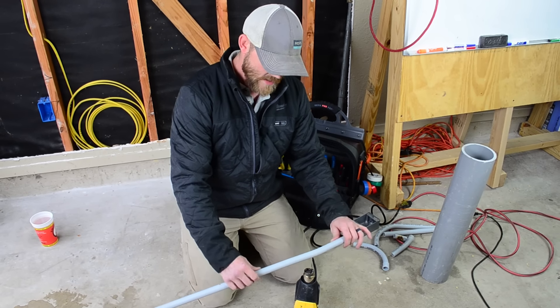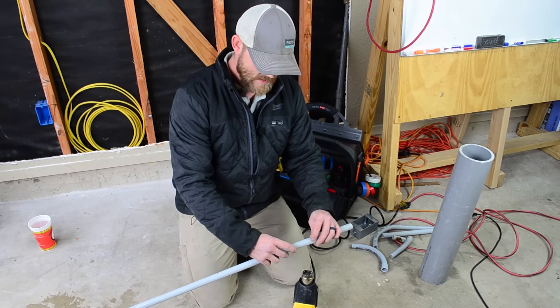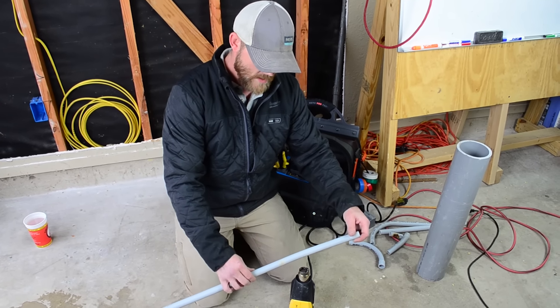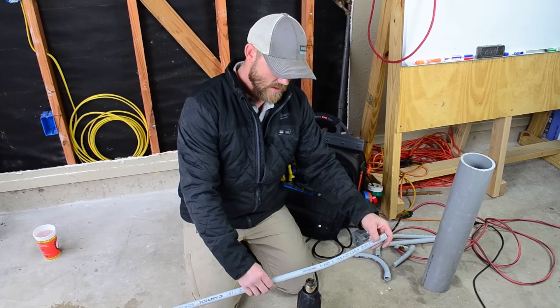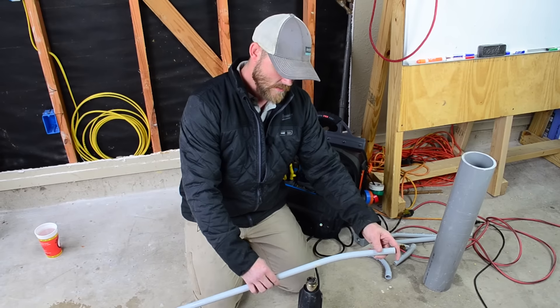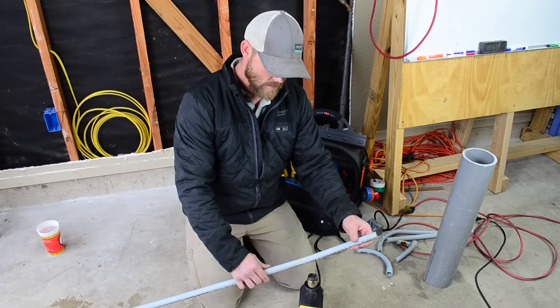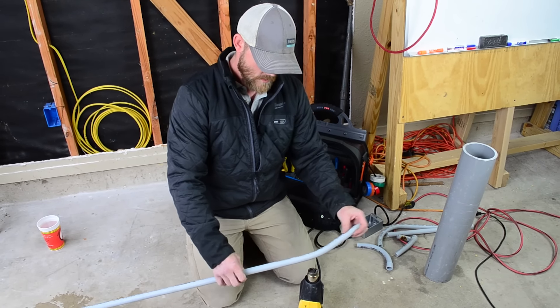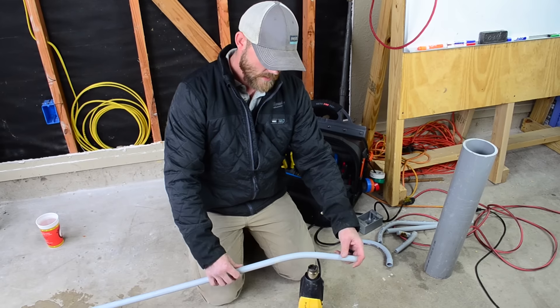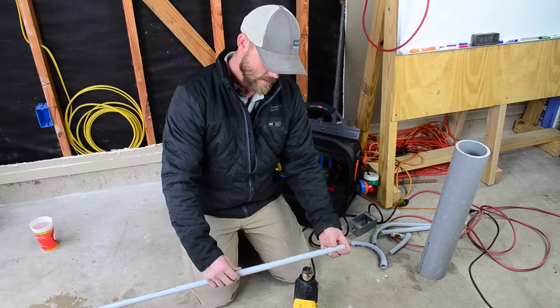I'm trying to bend it a little bit as I go so I can find those areas. Right here I've got two soft spots and it's still kind of hard in the middle, so I need to make it all even — that's the whole thing. When you're doing a 90, you want to go a little bit further than you think you need to, just keep checking, keep bending, figuring out where your hard spots are, and just keep softening them. Don't let it start getting cool on you because then it'll start forming into place, and you don't want that until the very end.